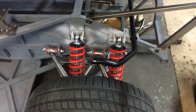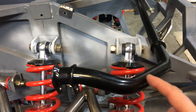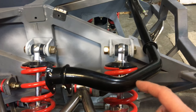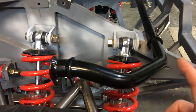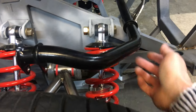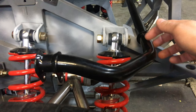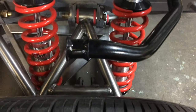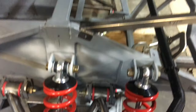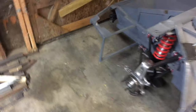This is my sway bar — this is actually from a Murcielago, which is basically the same chassis as a Diablo with minor differences. I'm going to be making a bracket on the outside opposed to the inside, that way I can do more of an OEM-style mount. Then I'll make my linkage, and the rear suspension will be complete.